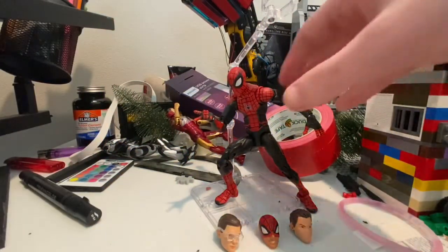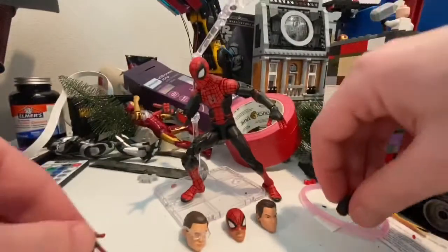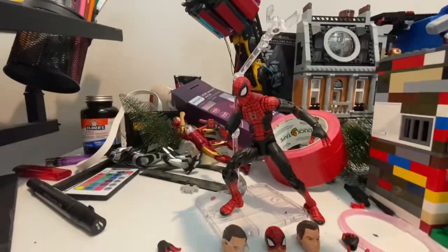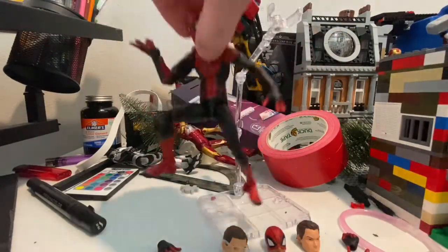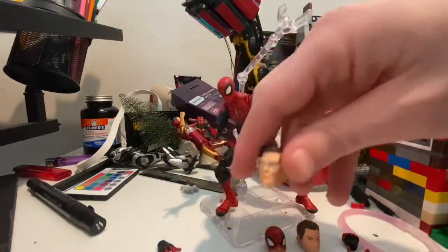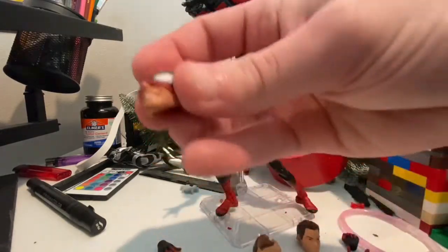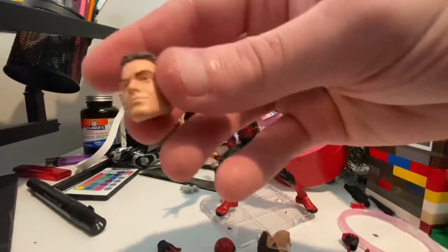Here he is out of the packaging. I think he looks really cool. He comes with a lot of accessories. I didn't know it was going to come with this display thing so you can hang him up like he's swinging up in the air. He comes with the MCU Peter Parker head with Edith glasses, a half unmasked Peter Parker head, and then the comic version.